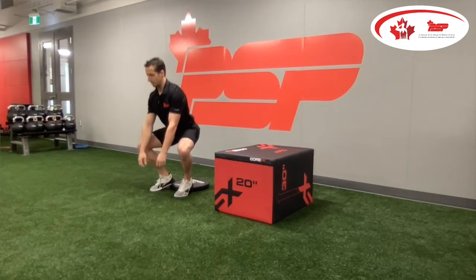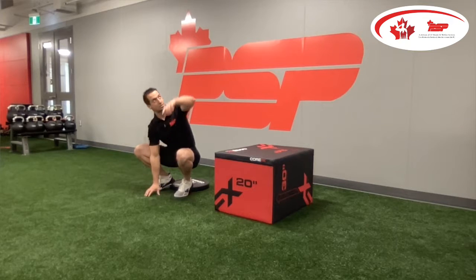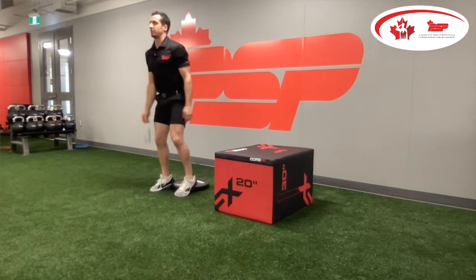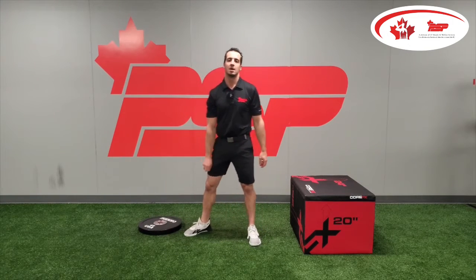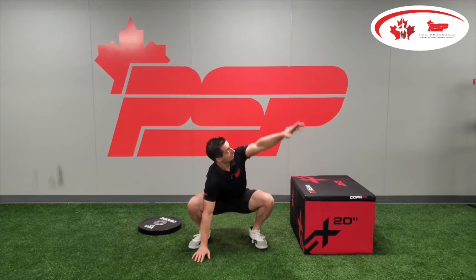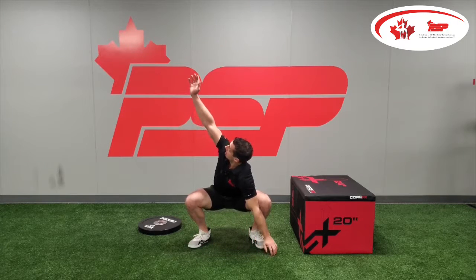Sitting back with the hips first, trying to keep the back flat, weight is on the heel — that's why the elevated heel position is nice, it makes it a little easier. If you want to make it harder, lose the plate. Feet just outside shoulder width, down into the bottom of the squat, one hand on the ground, reach up, reach up — always looking at the hand that you are rotating with.